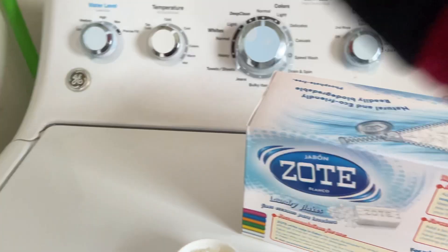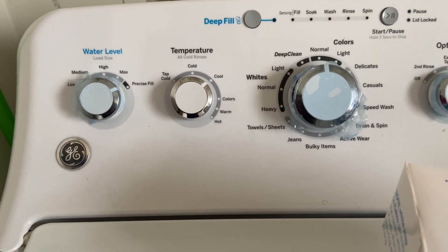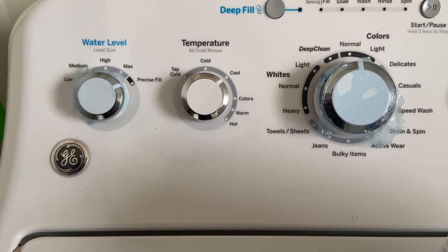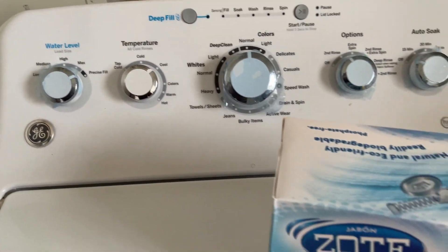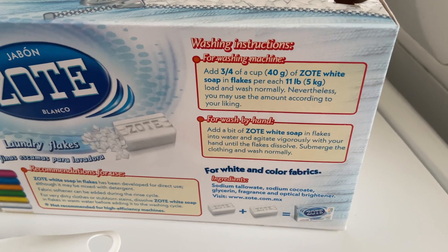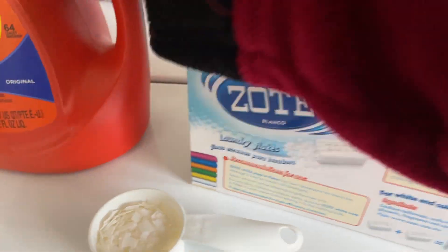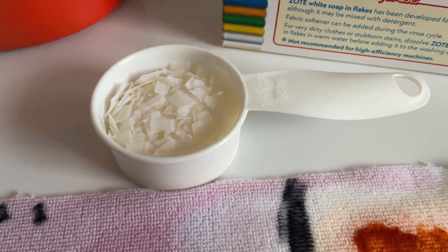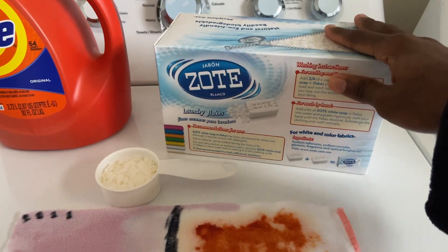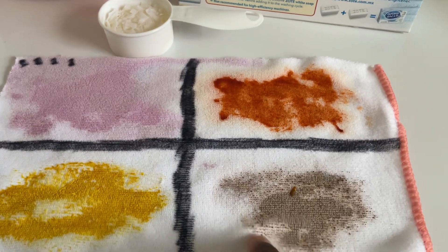The good thing about my washer is that it has the option. When you put it on precise fill, that makes it HE and it chooses the lowest water level. But you can also choose to make it like a regular non-HE washing machine and choose the water levels yourself. The instructions say add three-fourths a cup for a medium to large load. Since this is an HE machine, I'm going to use a fourth a cup — actually a little bit less than a fourth a cup — because I really just consider this a laundry booster. It says you can use it with a laundry detergent, so I'm going to use it as a laundry booster to see if it does a decent job at getting rid of these stains.